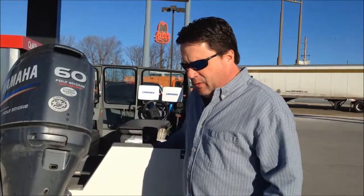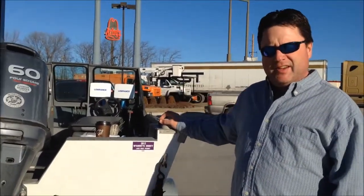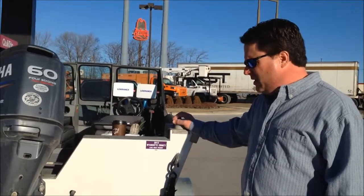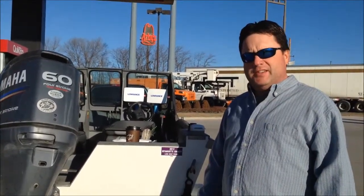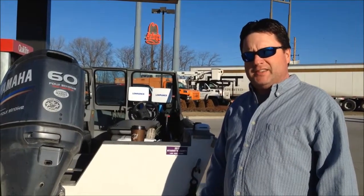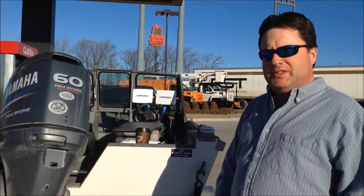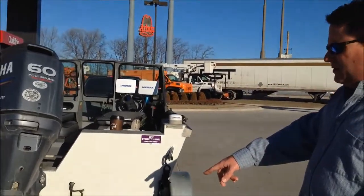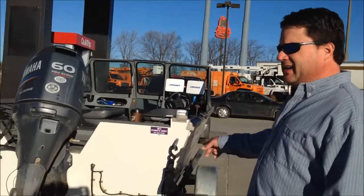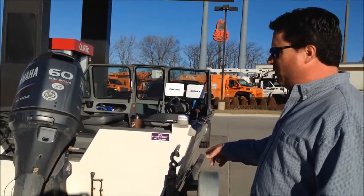The boat is a 16-foot Alumaweld Talon — I might have said 17, I get it confused sometimes, but it is a 16 footer. The hull thickness is 0.16 inches on the bottom, compared to a low roughneck that's just 0.1 inches. The side is the same as a low roughneck at 0.1 inches.